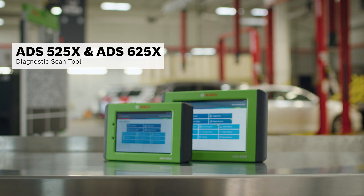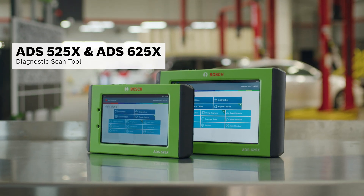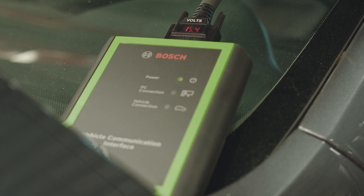Next, we grab our ADS525X or ADS625X Diagnostic Scan Tool to do a pre-scan of the vehicle with Quick Scan. We don't get any trouble codes, but the voltage readings are high at the VCI.